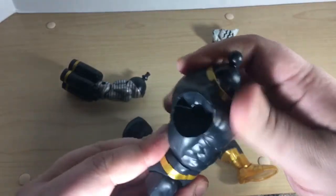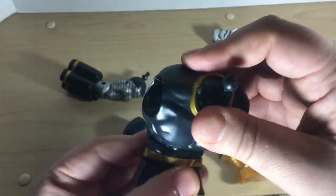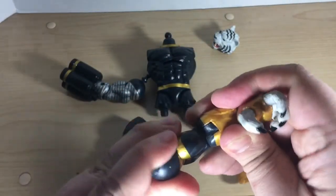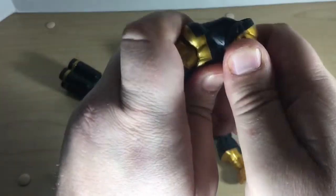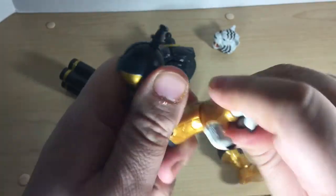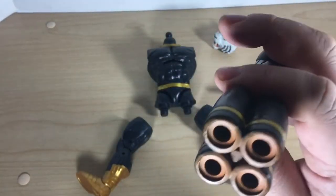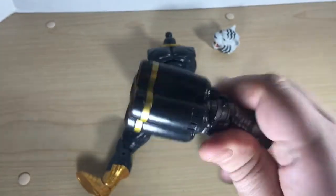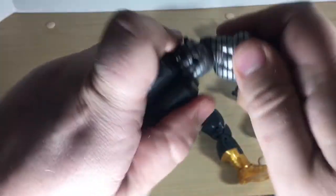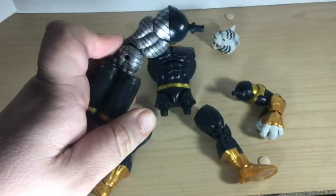Really nice ratcheting ab crunch on this. We get a waist swivel, a bicep swivel on the arms, and single jointed elbows. The hands have a little bit of a tilt as well as a rotation. No hand articulation on the gun hand because it's a gun and not really a hand. Single jointed elbow there again, bicep swivel. We'll see how the shoulders perform when we get them together.